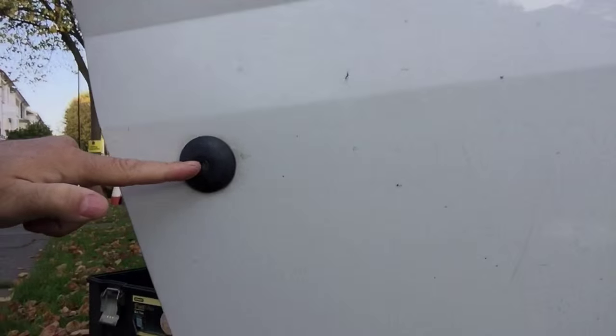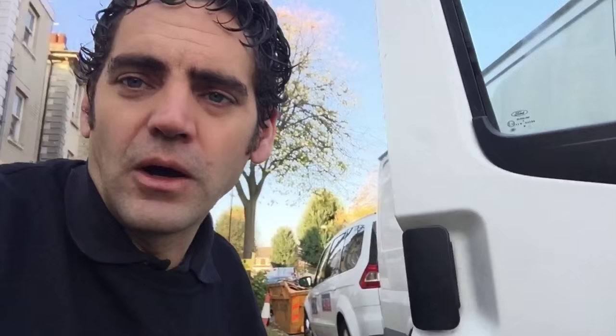This is the Ford standard lock barrel and it's really, really vulnerable to attack from tools which are easily available off the internet. This one is a Ford TV lock picking key — I don't normally like to tell people about this, but believe me, the wrong people know. We get phone calls every single day from people being broken into this way. They can use this lock picking key and unlock your van as if it's their own key within a matter of seconds.